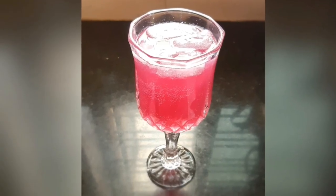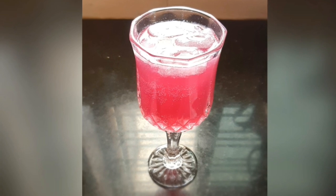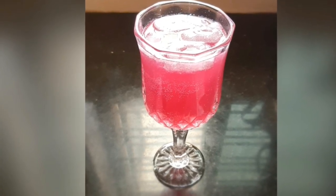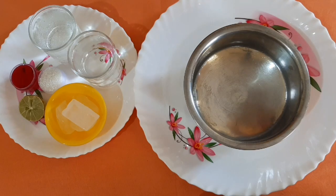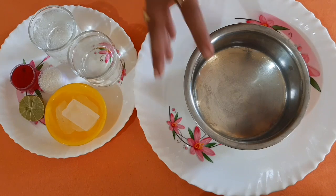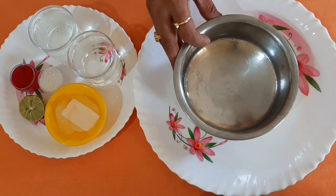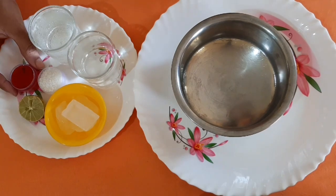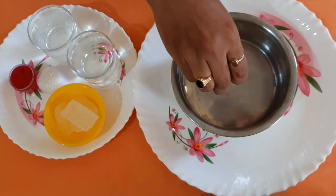Hello friends, welcome to the channel Smart Ammayi. Today I am going to prepare an easy mocktail recipe — the Rooh Afza lemonade. We are going to take a glass of water and the same glass of soda, ice cubes, sugar, half lemon, and two spoons of Rooh Afza from the jar.